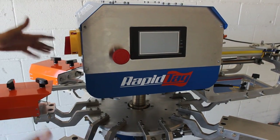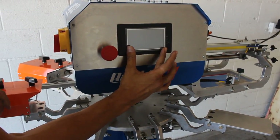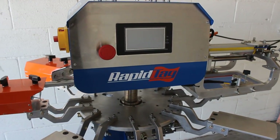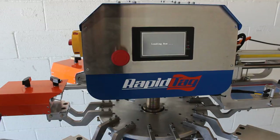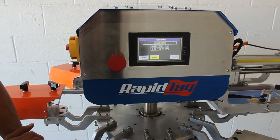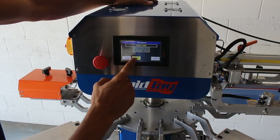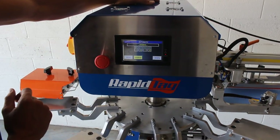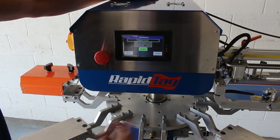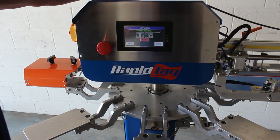Now that we've gone over all the different functions on the outside of the RapidTag machine, we're going to bring our focus to the computer screen. Go ahead and turn your on-switch lever clockwise and wait for the screen to pop on. Once it's on, look at the bottom row — the yellow button is the home button, which will put your machine into indexing position. Make sure the index lock here is up, and then we will go ahead and begin the indexing process.